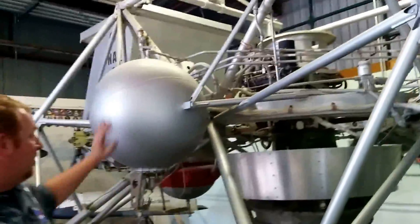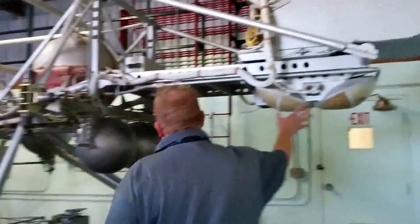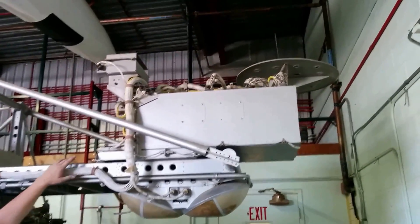These are the peroxide tanks — actually, I'm sorry, these are the main fuel tanks. These are the peroxide tanks back here. These are radar altimeters right here. And back here is the very first analog-digital flight control computer. That's the very first fly-by-wire.